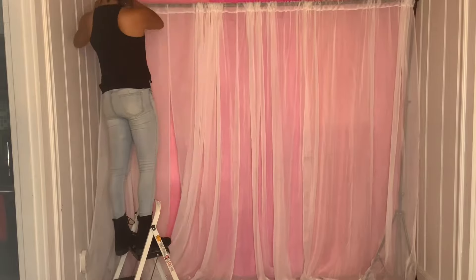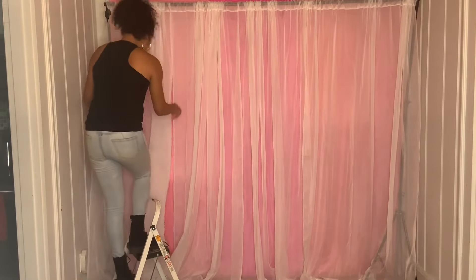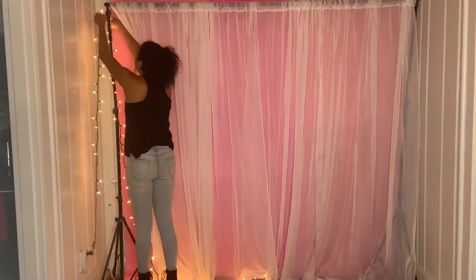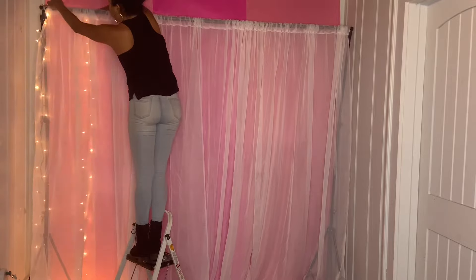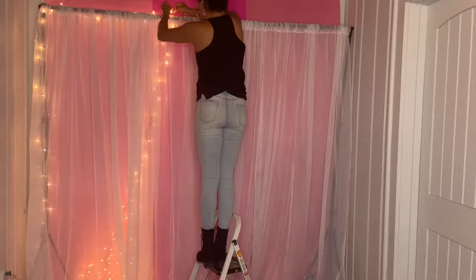Then I put four curtains on my backdrop stand just like that. Then I grabbed some Christmas lights and I'm going to go ahead and put them around the stand. If you would like to know where I got the stand, I will always put the link down below. I'm just going to continue with safety pins and attach them to the curtain and the lights.